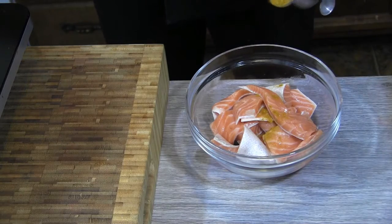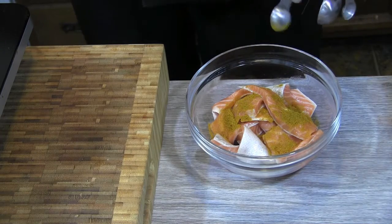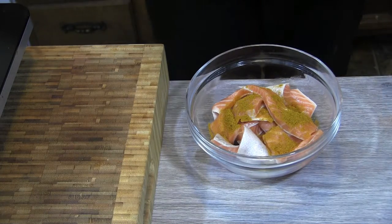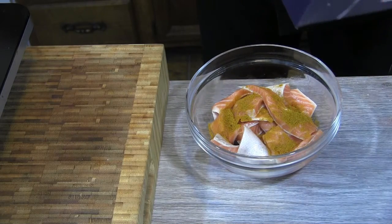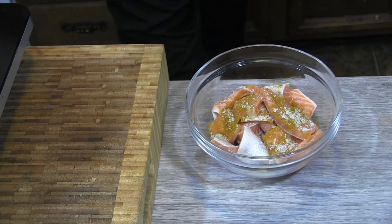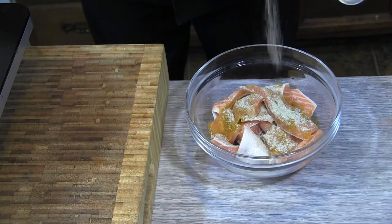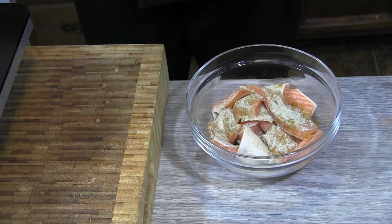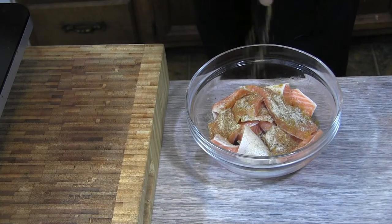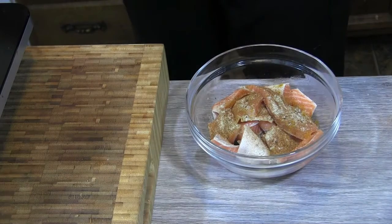We'll put a half teaspoon of curry powder on here — we don't want the flavor too too strong, but that should be just enough to get the flavor we want. Hit it up with a little bit of kosher salt, toss in a little bit of white pepper, that's a quarter teaspoon, and just a little bit of Cajun seasoning there, about a half teaspoon.